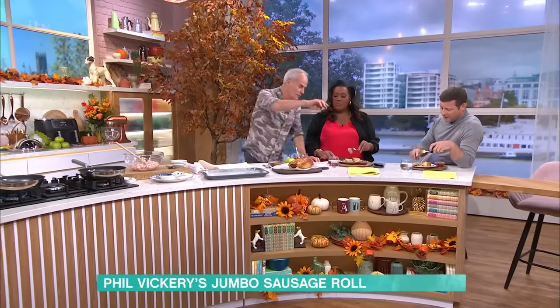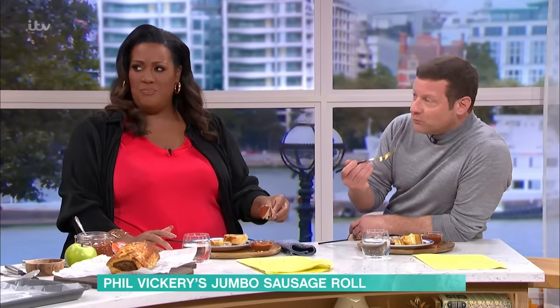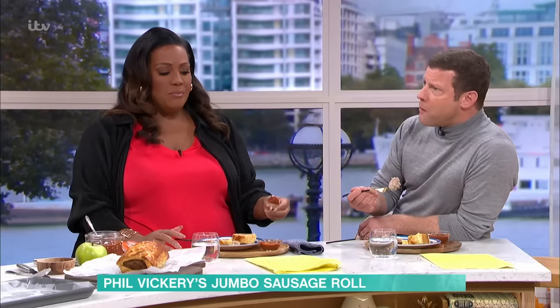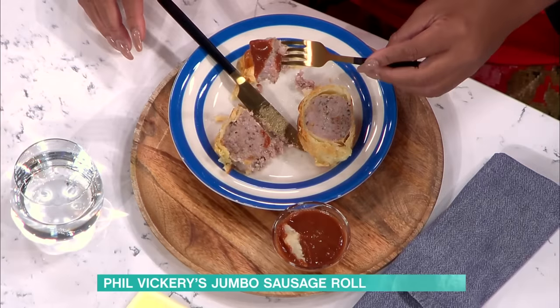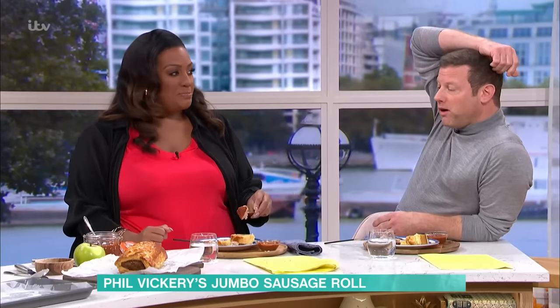We've also got brown sauce as well, so I'll try to mimic that. We'll come on to that in a second — it's kind of like red sauce. If you're blindfolded, honestly, you wouldn't know. It's a very difficult thing to do. It's delicious. Well, you tell us how to make it. Sausage roll.